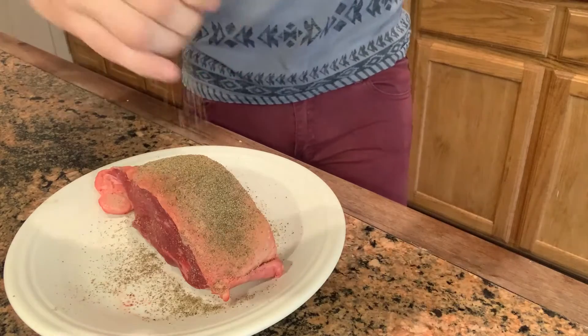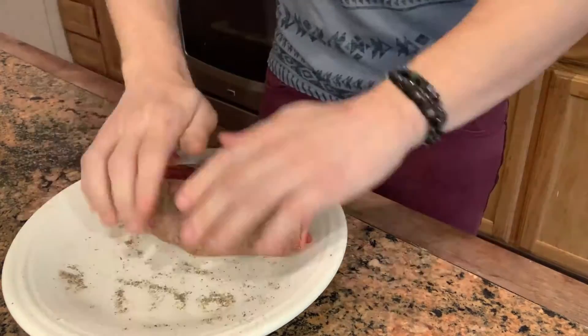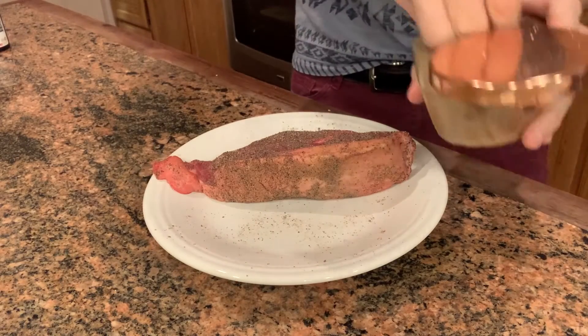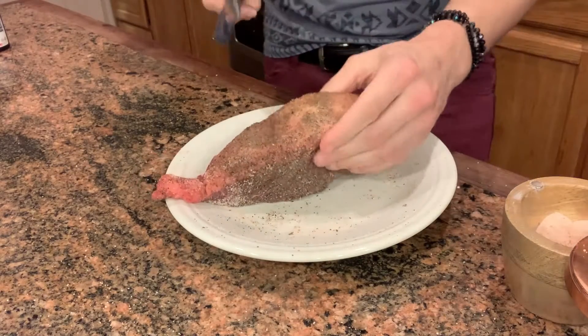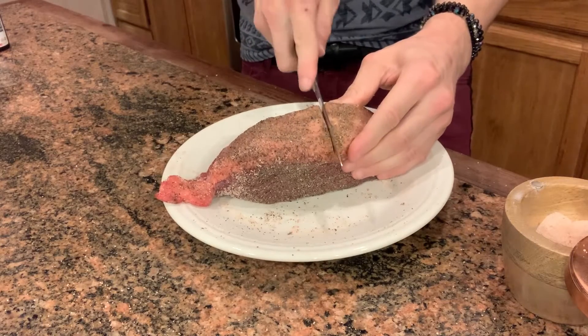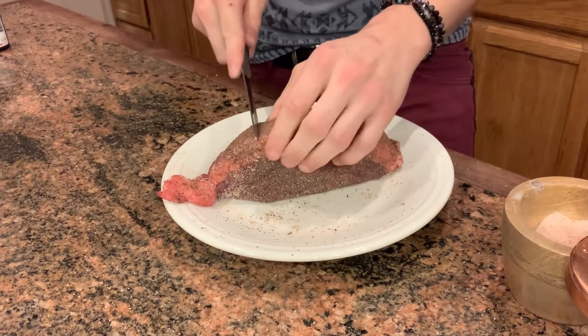While it's coming to room temp, start coating it with black pepper. Let it start to marinate while you wait. After about 45 minutes, get some salt on there. Then, super important — this fat cap, you want to cut slightly into it. Not all the way to the meat, but just slightly in. This is called scoring.